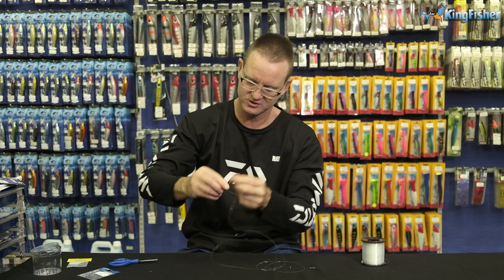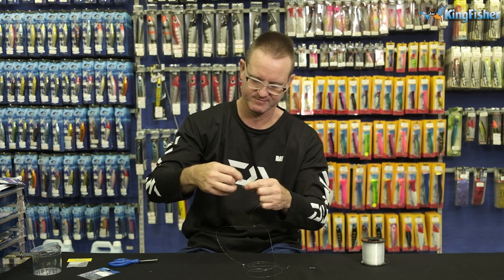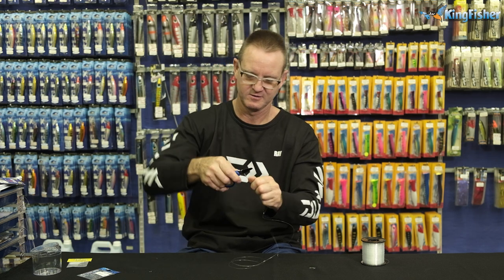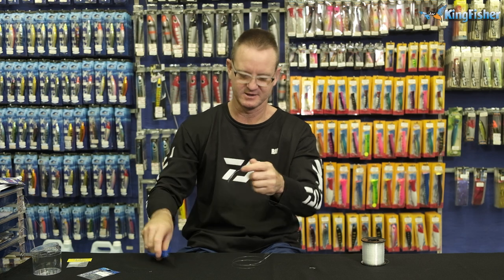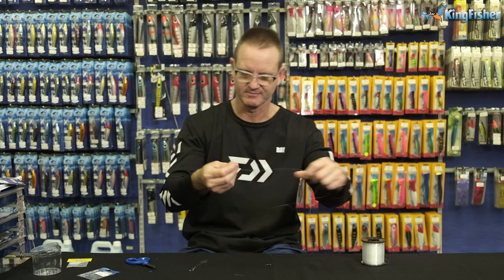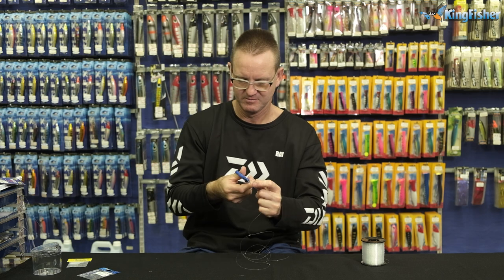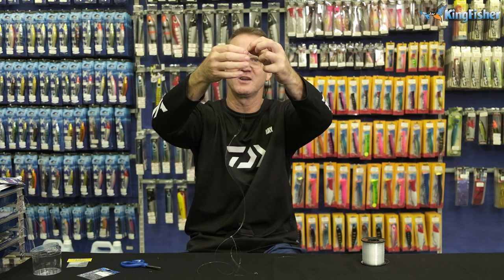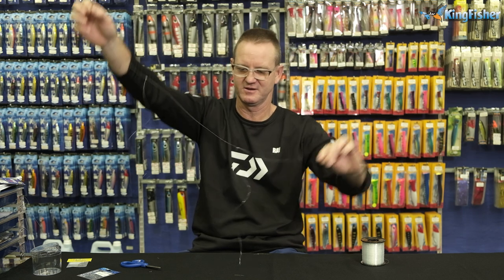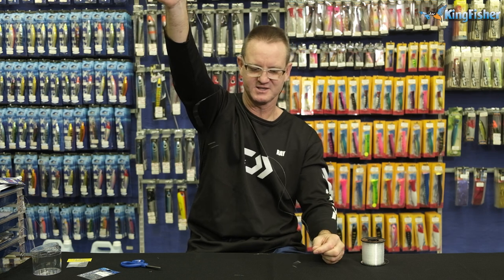One, two, three times. Slide down, pull tight, cut. Second one — do exactly the same. You're going to tie your main line onto the swivel on the top. There is our dropper loop trace basically done, with either a one ounce or two ounce sinker on the end. You're fishing very light for them, and that's the trace — quick and easy as that. Drop a loop, done, good to go.